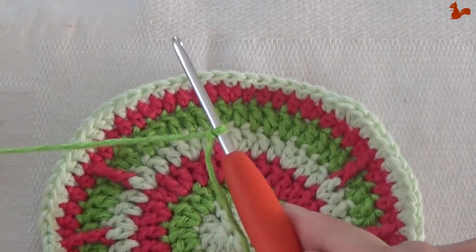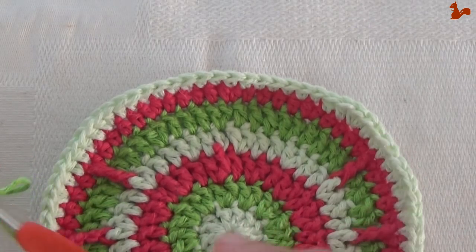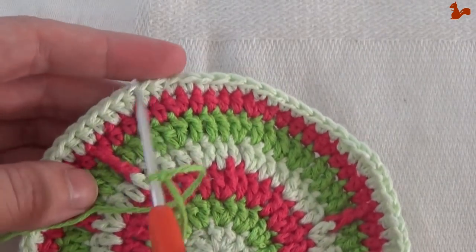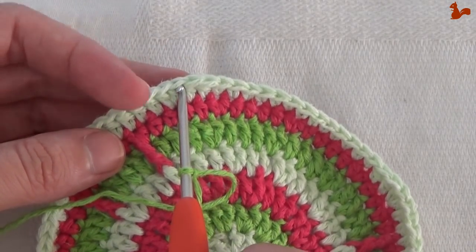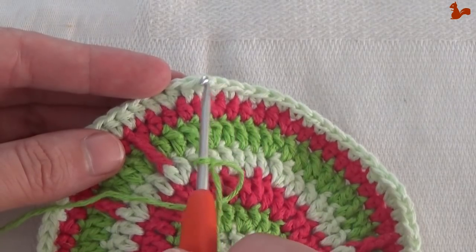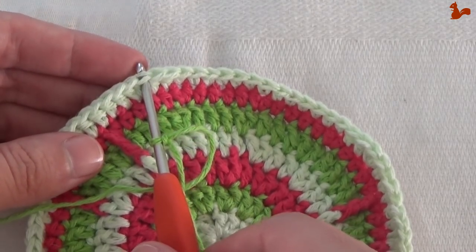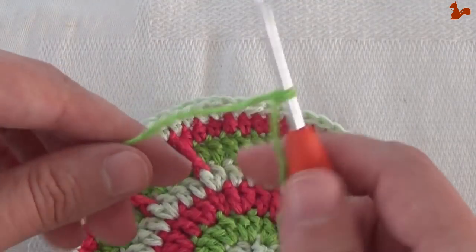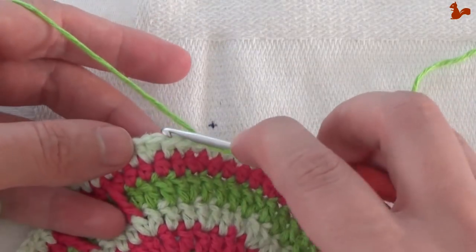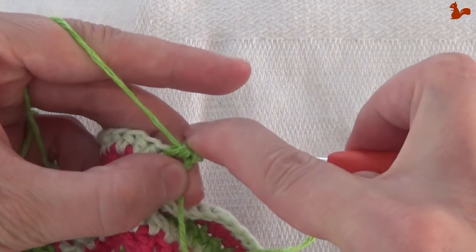Round 8. This round we're starting with a slip knot on our hook and we're going to start with a standing stitch as our first stitch. This is different to how we started before when we would attach with a slip stitch. With a slip knot on your hook we're going to start by making a standing half double crochet in the first half doubles — these are the first half double crochet increase after the single crochets. Yarn over, hold everything tight and then in that stitch work a half double crochet.